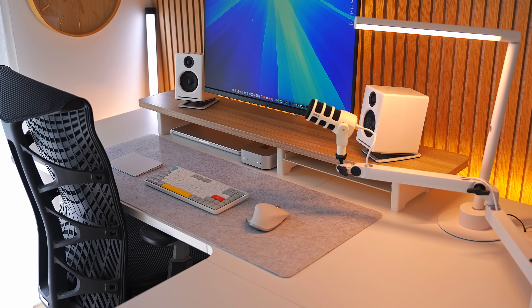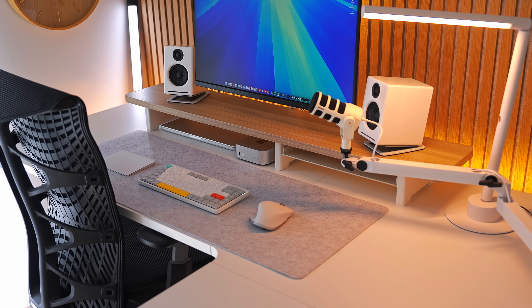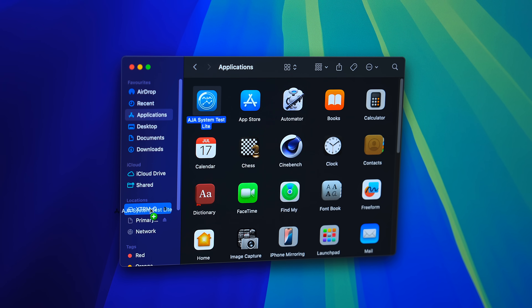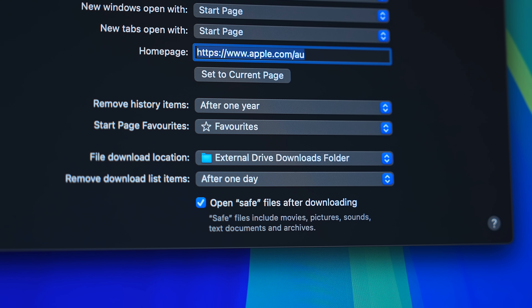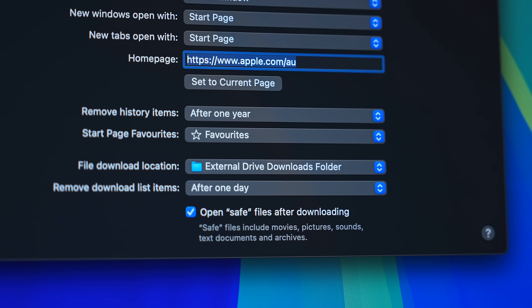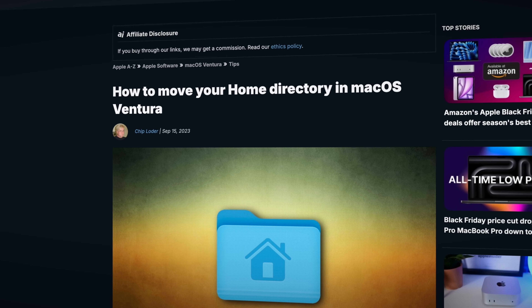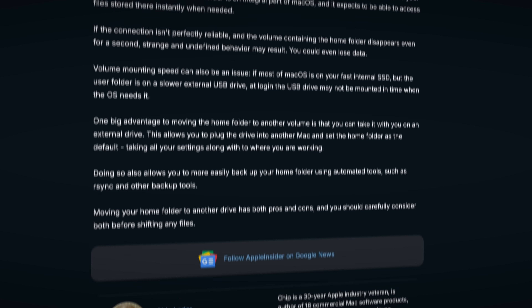The simple answer is: don't give Apple any more of your hard-earned money. The 256GB SSD is usually enough to install your apps to, and then you can move certain folders and files to an external SSD, and store all of your big stuff — like movies, videos, and photos — there too. You can even remap your entire home folder to an external SSD, though just beware that process is a little complicated, so I don't usually recommend it to most people.